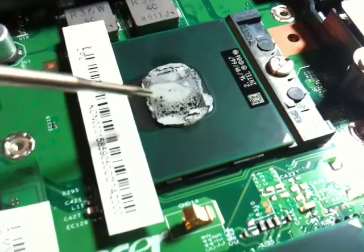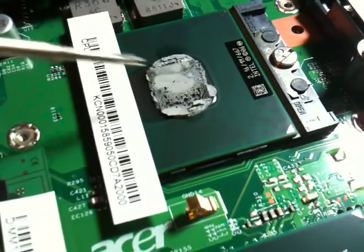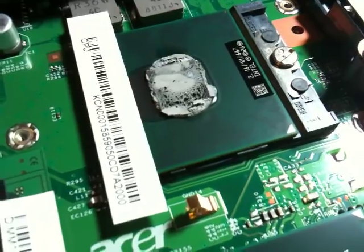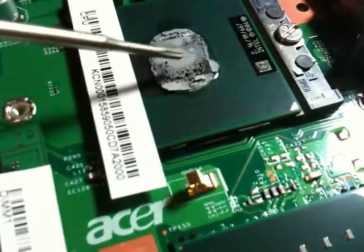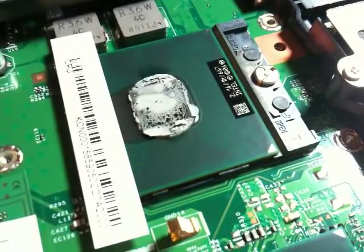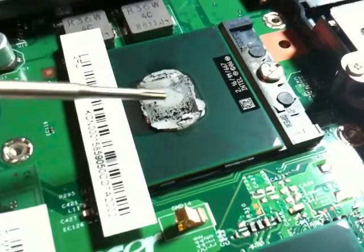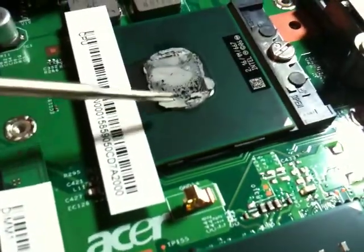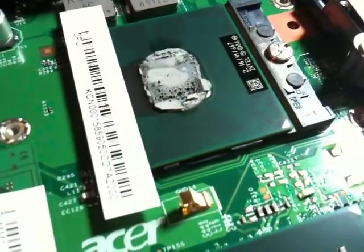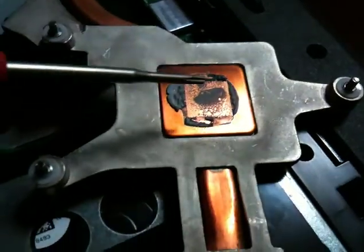My girlfriend's desktop was only three years old and it started shutting off after 10 minutes because the paste was like this — completely caked and completely done. I don't understand why people disagree with my theory. You can see it's caked completely; this is not the right way to apply it.